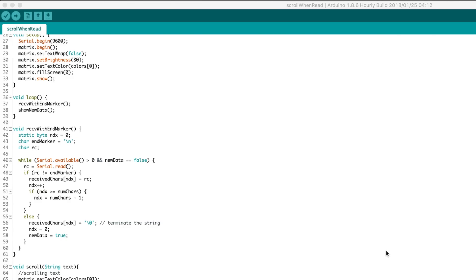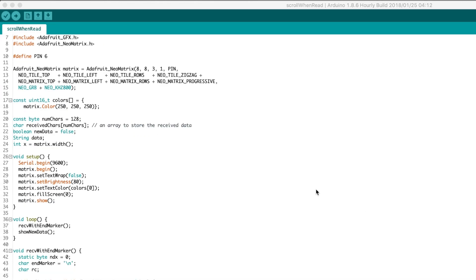First thing, we're going to flash the firmware to the Arduino. This is super easy — just open the Arduino IDE, download the sketch from the GitHub page, plug in your Arduino, and hit upload.